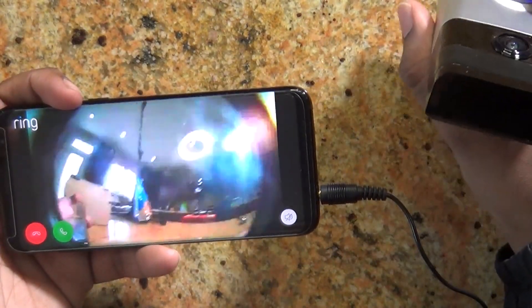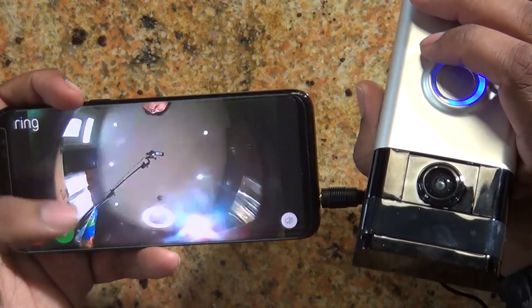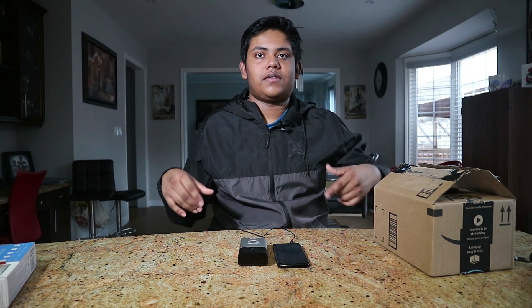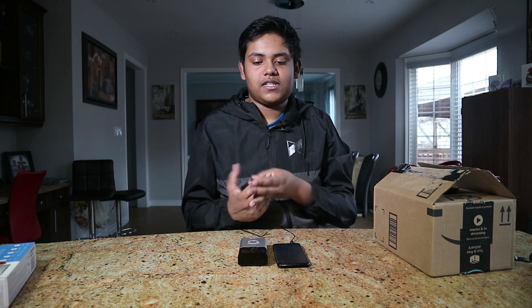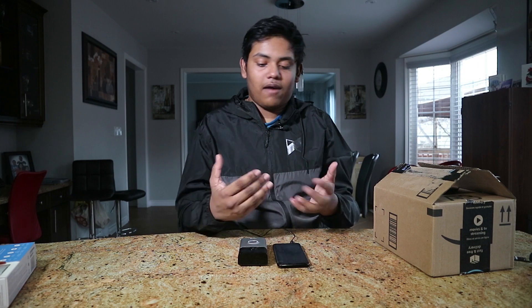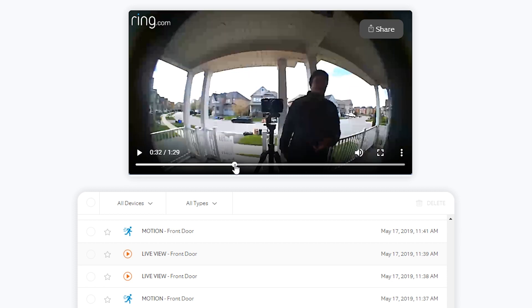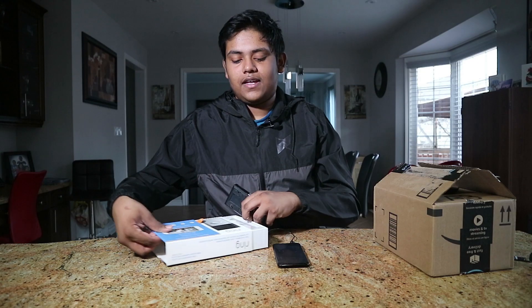This is what the Ring is seeing currently, and if I want to answer I can click answer or just decline. What I did was install the app on everyone's phone that's living in my house — my parents, myself, my brother. So when anyone rings the doorbell, they will get a notification and be able to answer and take a look. Overall, this is a great product and I'll update you guys once everything is set up.